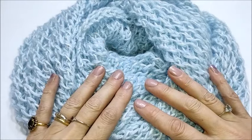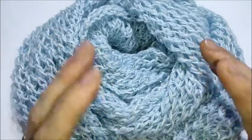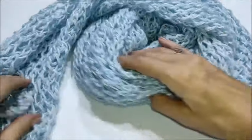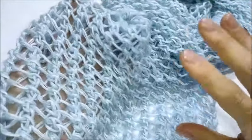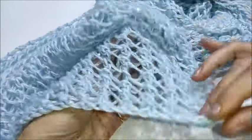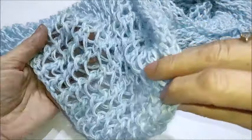Eccomi qui con il nuovo tutorial, facilissimo ma veramente particolare, nel senso che ho realizzato una sciarpona stola lavorata con un punto veramente bello oltre che semplice, ed è uguale sia da un lato che dall'altro e dà quasi un effetto tridimensionale al lavoro.